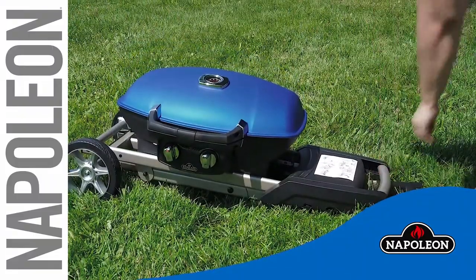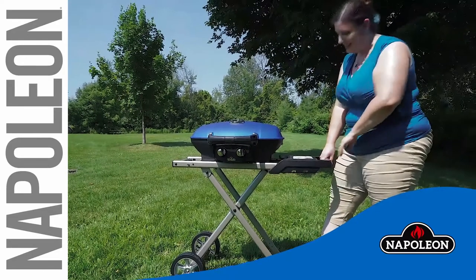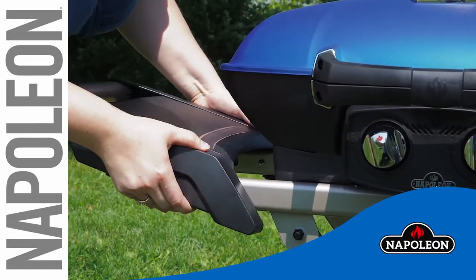Place your foot on the stabilizer and pull the cart to an open position, locking it in place. Attach the second side shelf with the two screws provided.